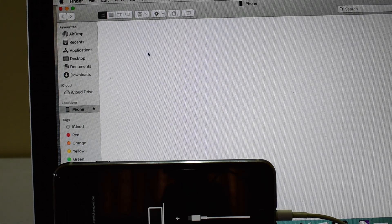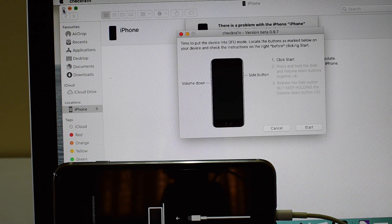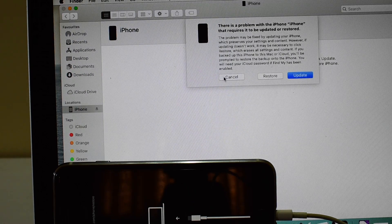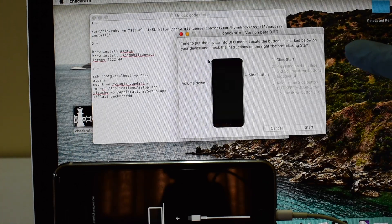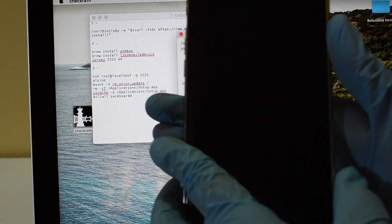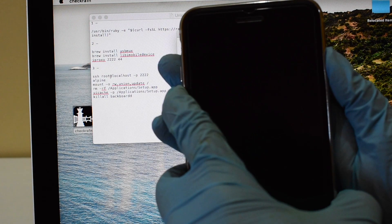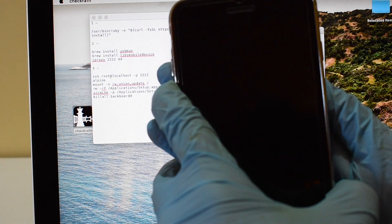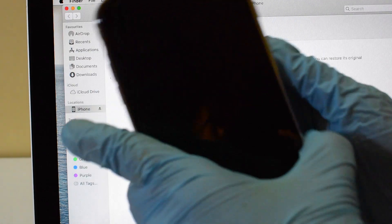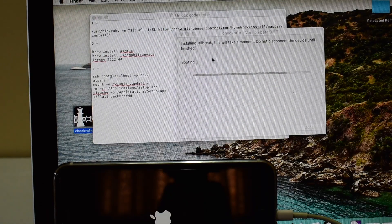Please make sure to use the original USB cable — this process gives you an error if you use third-party USB cables. Now click on Start and follow the on-screen instructions to put the device into DFU mode. When the device successfully enters DFU mode, your Mac again prompts you to restore the device. Just close that window and you can finally see the jailbreak being installed on your device.